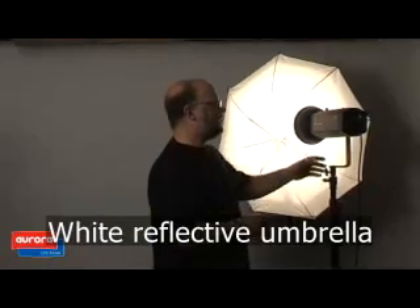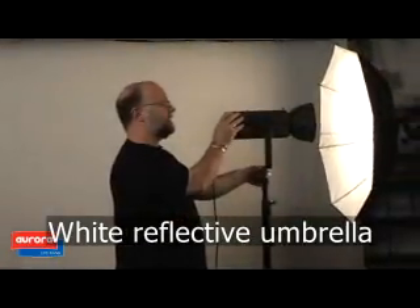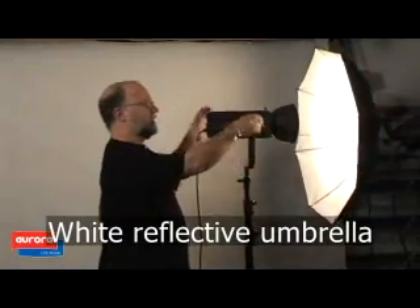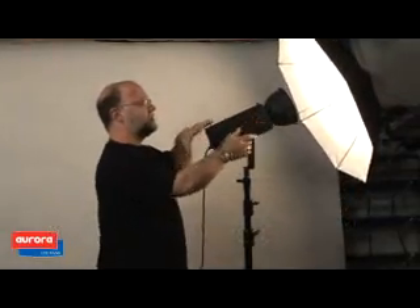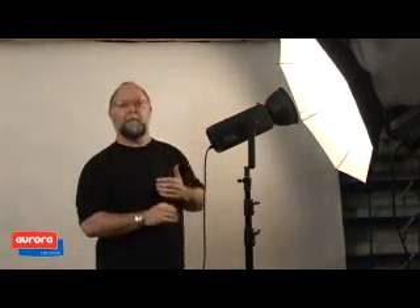Here is the white reflective. It will give a very soft light. The flash needs to be aimed away from the subject, and the light comes back through the umbrella.